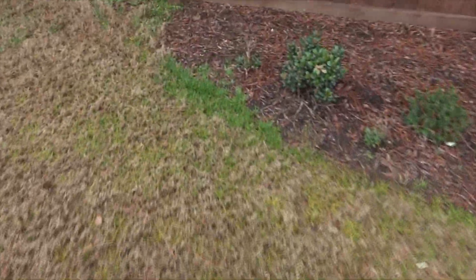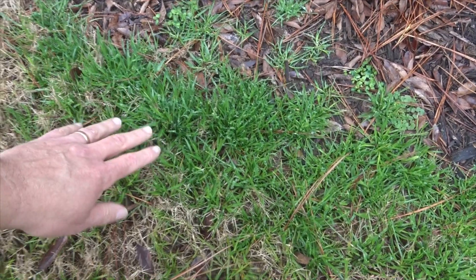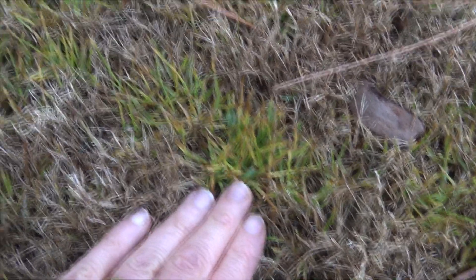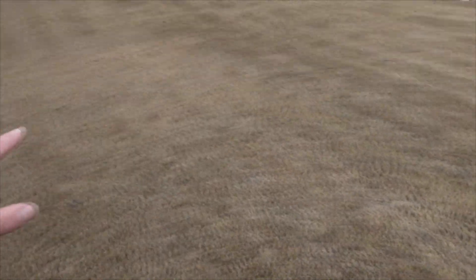Poa annua is also known as Kentucky bluegrass. There's a little bit popping up around the edge over here. It almost looks like a fescue — it comes up and has these little seed heads on it. You can see that I treated some of this a couple weeks ago and it's dying, turning brown and yellow. It's been treated with a weed killer made for grasses. But this entire area through my lawn was almost solid green with Poa annua.